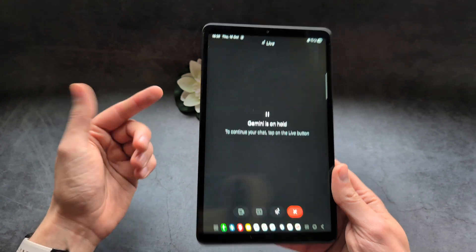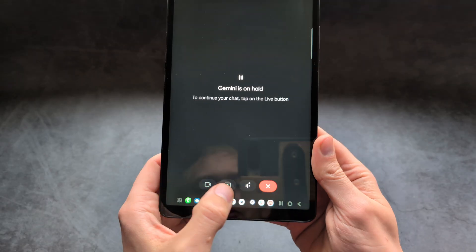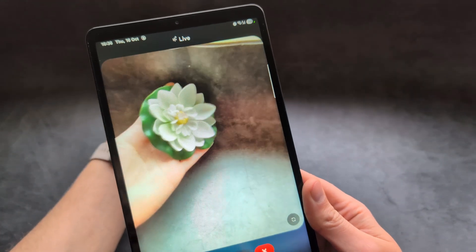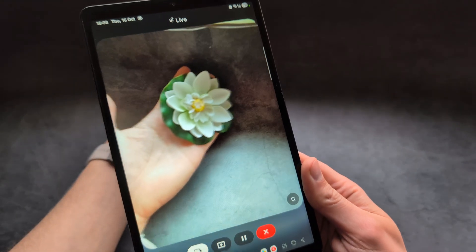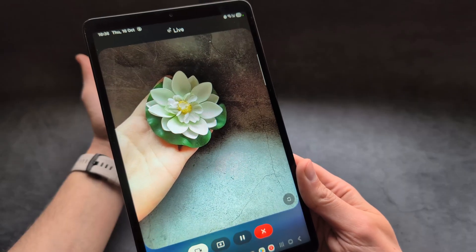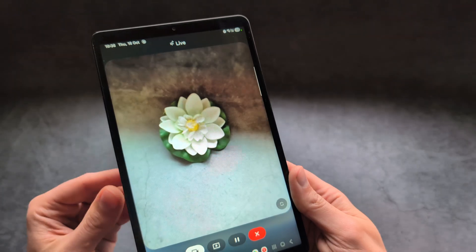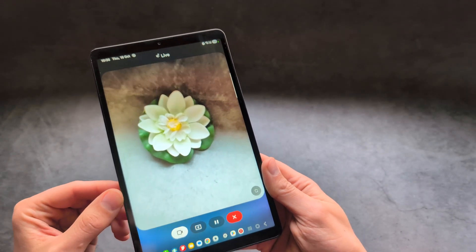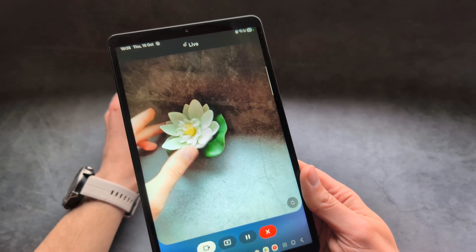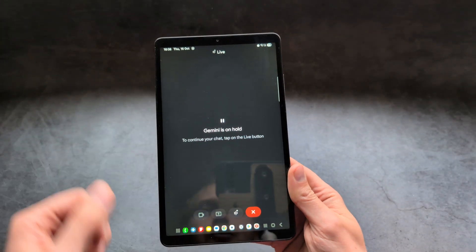Gemini is also able to look through your tablet's camera and explain what it sees. Click the camera button and ask a question through the camera — for example: 'Do you know what this flower is?' It responded: 'That's a beautiful artificial lotus flower.' When asked how it knew it was fake, it explained that the color and shape of the petals look very uniform and the base looks like plastic. It's incredibly smart.